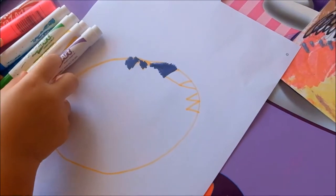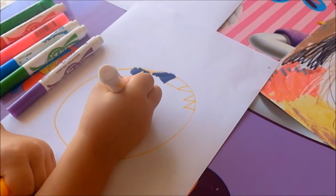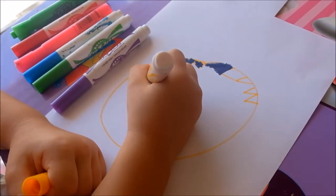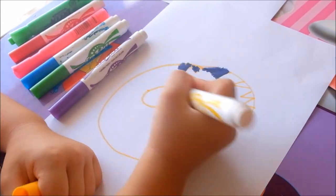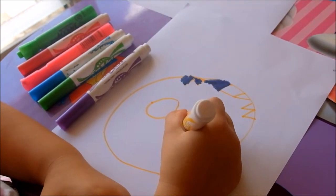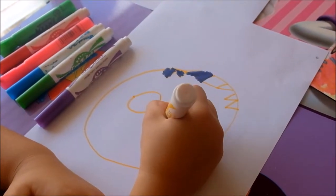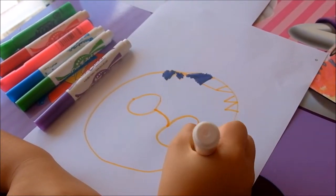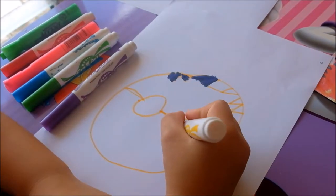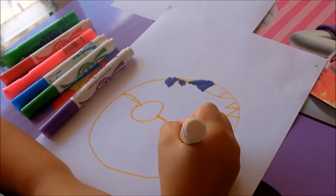And now I'm drawing the eyes. I'm drawing glasses now because I want to. And now I'm drawing my eyes right now.